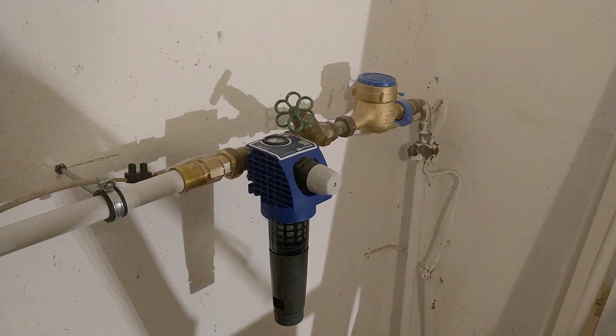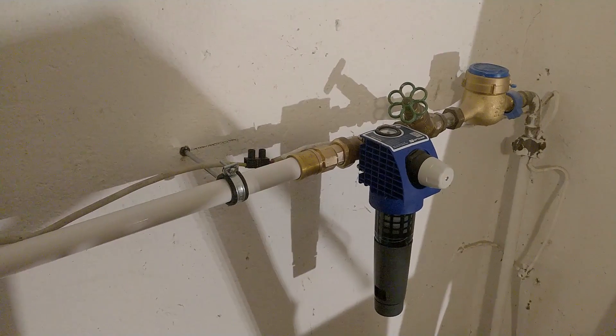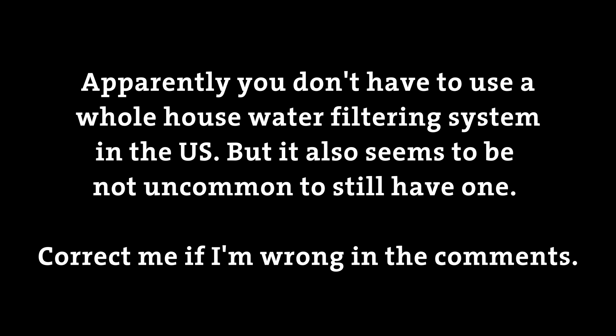If you have a house in Germany, you need a water filter right after the water meter. I have no idea if you need something like this in the US or if it's a nice-to-have feature. I don't know what's up with other parts of the world, but I checked and in the US you can actually get this on Amazon and eBay, so getting one should not be a problem.